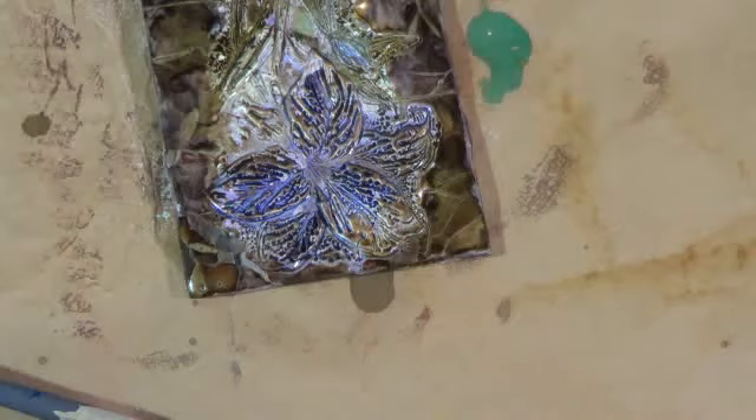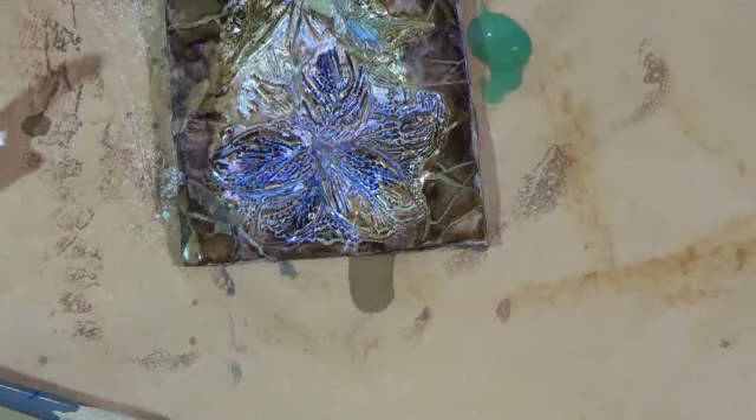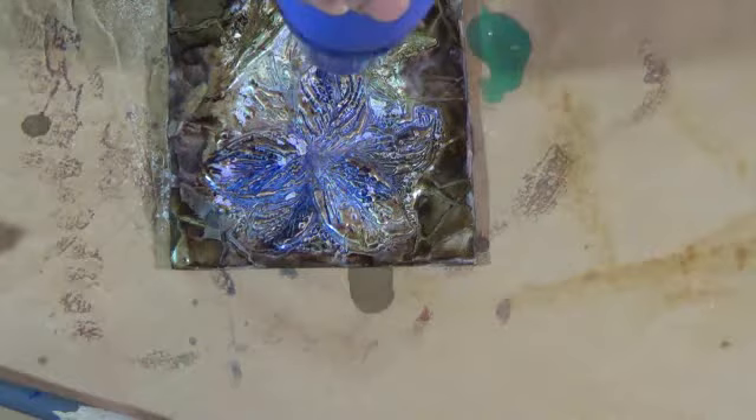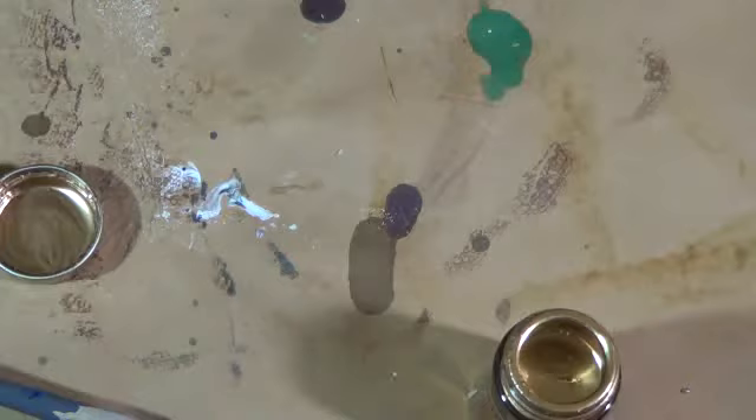I am going to quickly dry this. Because it is alcohol ink, it takes nothing. And if you notice, I don't have it right on top because I want enough heat just to evaporate the alcohol and the liquid, not to melt my project. Look at this — is this gorgeous or what? I think it is, I love it. So this is a tile that is ready to be used. I do want to put just a tiny bit more gold just to give it that very rich look or effect. Oh yeah, that is definitely going to do it — look at that.